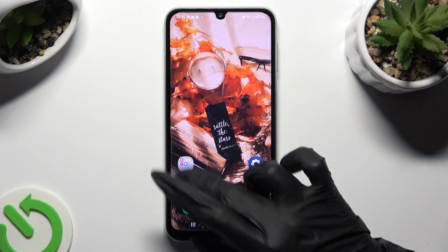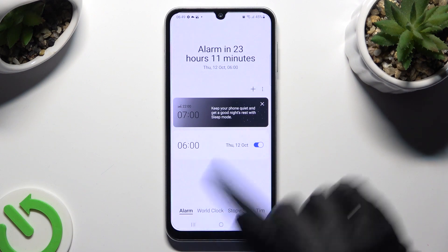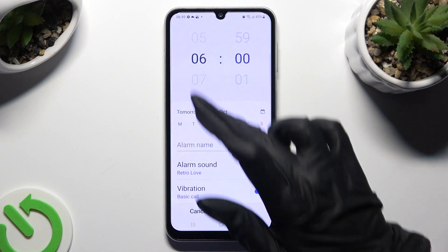Begin by opening the clock app and choosing the alarm section at the bottom left corner. Then click on the plus next to the three dots and set up an hour.